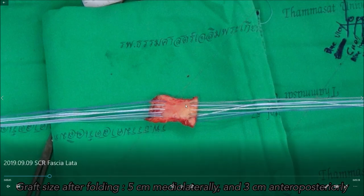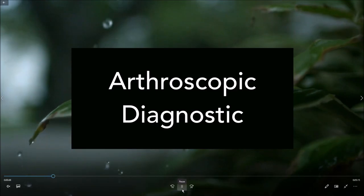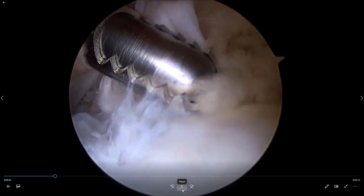I put sutures in like simple sutures, and these sutures will be passed like a shuttle. The sutures should be in different colors so you don't get confused. Then we proceed to the arthroscopic preparations.